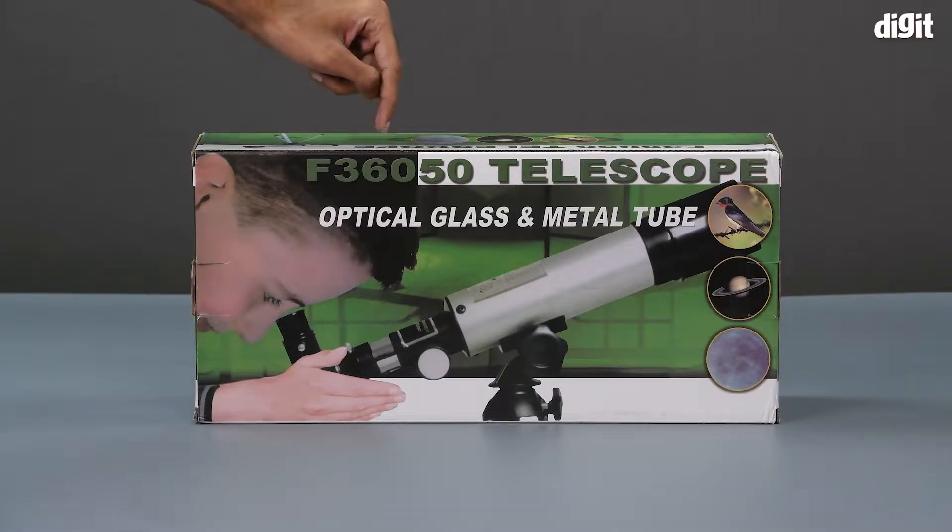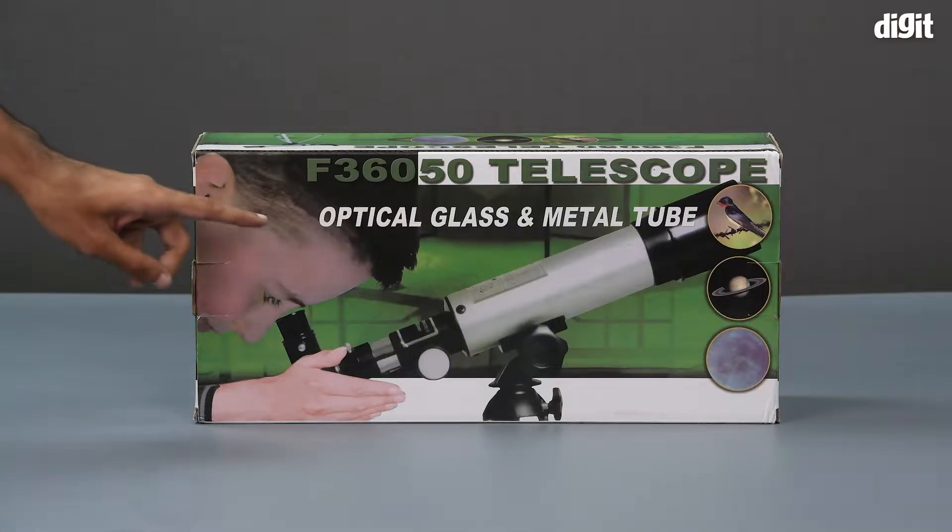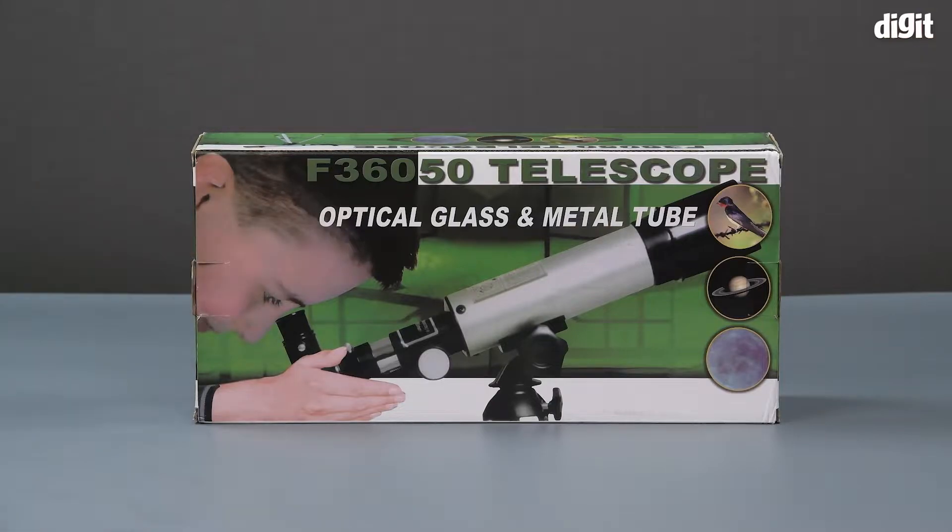On top we can see the F36050 telescope model number. Underneath that we can see some writing that says 'optical glass and metal tube,' which is probably the construction of the telescope. On the right hand side we have some sample images the telescope can take — for example, an image of a bird, an image of Saturn, and below that an image of the moon with all of its craters.